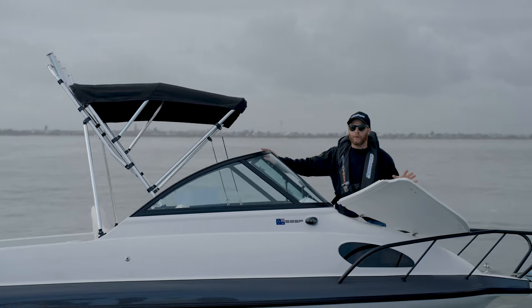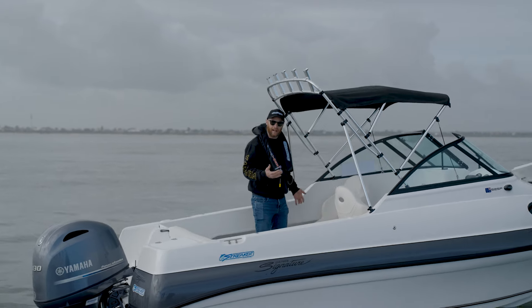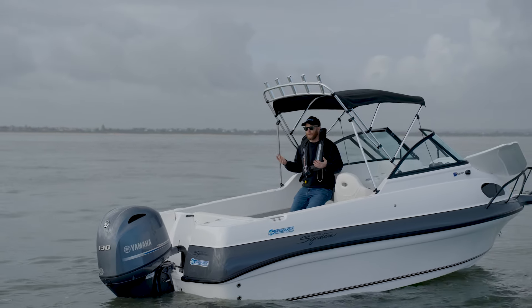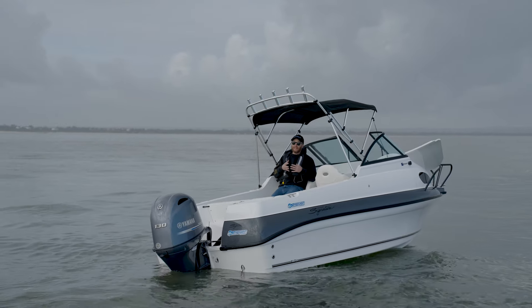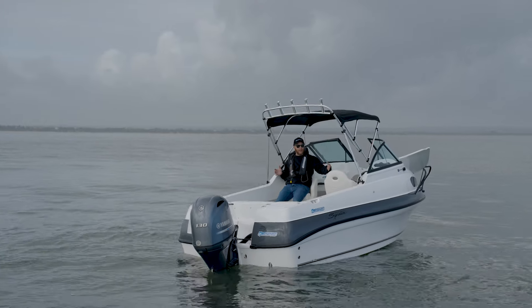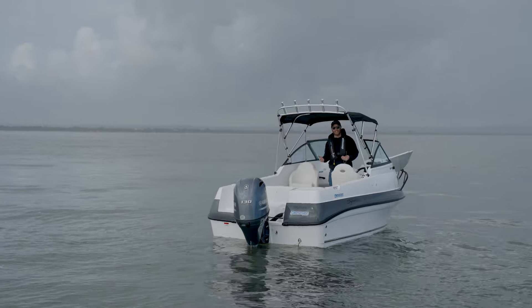From the bow of the boat working back to predominantly where the action is, we have these driver, passenger, navigator, and helmsman seats. That bolster is a massive advantage — even when I'm sitting backwards, I can just sit a little bit higher and be on top of the action. One thing this boat has is width, so I've got this beam in the driving helm area for these massive seats, but also not be restricted with my access from bow to stern passing these seats.